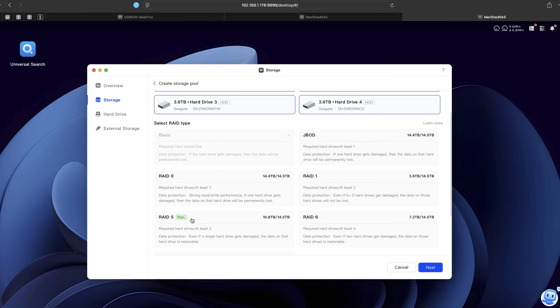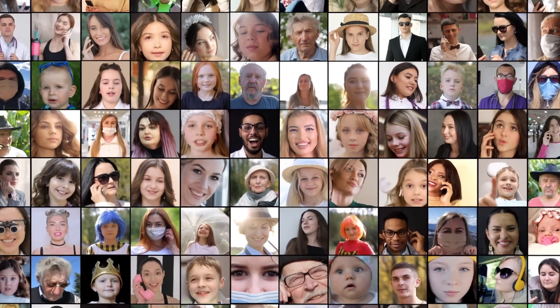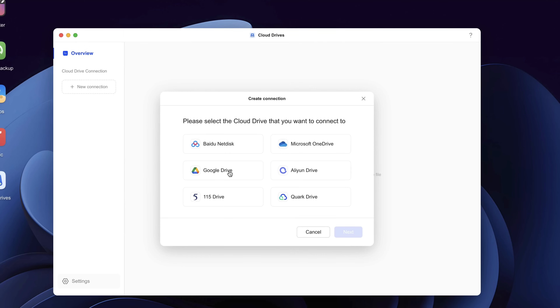This thing is a beast — and when I say a beast, I mean a beast. It holds up to 120 terabytes of storage. That's like 41 million photos, or 80,000 movies, or 125 million files. Try uploading that to your iCloud without selling one of your kidneys.